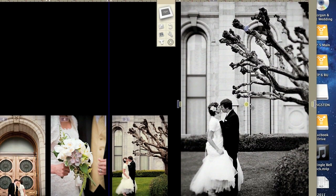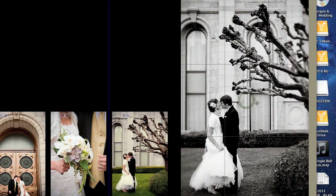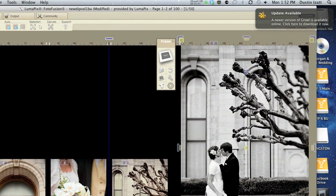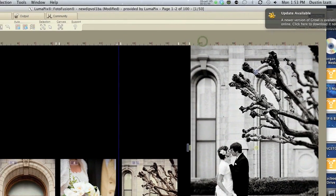Once your image is inside of the frame, you've got a couple little tools that will help you tweak the images. You've got your pan, so you can drag it from left to right, up and down, depending on the orientation. Up in the top right corner you've got some zoom features, so you can make the image bigger or smaller.